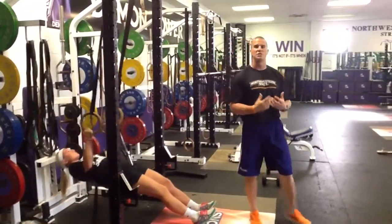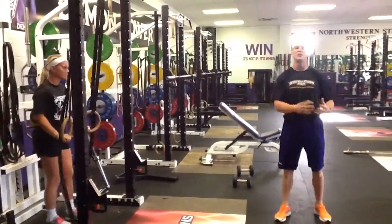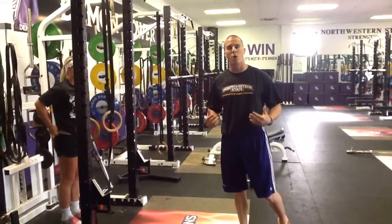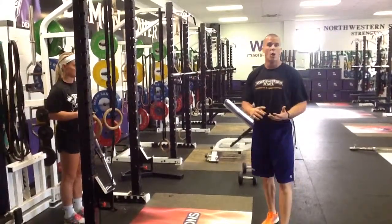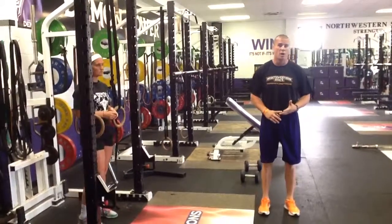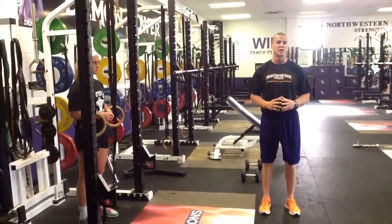A note on this: it's just like the push-ups. If you see eccentric or a tempo prescribed, it's the same idea — we pull ourselves up to the bar, then go five seconds on the way down. We can use it on the leaning back inverse row, on the ring row, or on some sort of barbell inverse row. If you see eccentric or some sort of tempo, treat it just like we treat our push-ups.